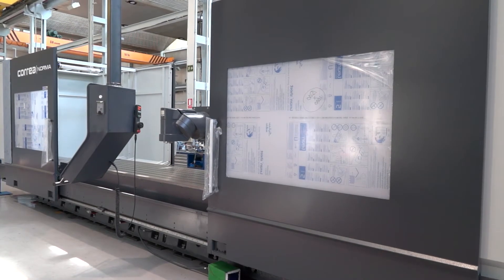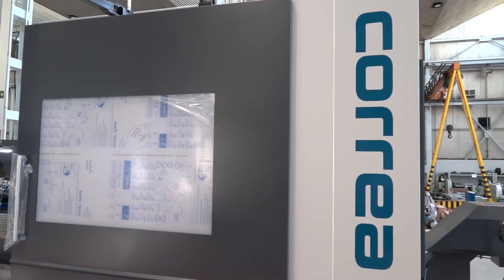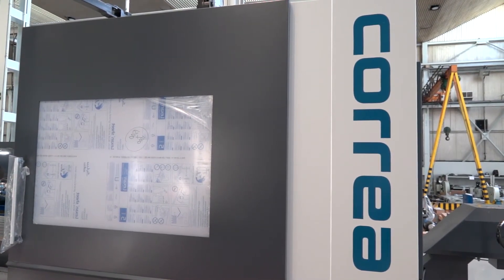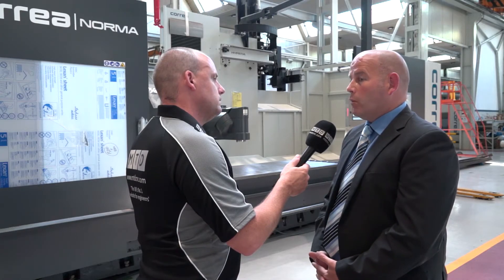Is the Norma your most popular seller? The Norma and the Experta are our most popular sellers out of the entire Correa range. When you face stiff competition, what sets it apart and why do you win the business? Sometimes the competition isn't so stiff, mainly because we actively do cutting trials and we encourage our customers to also do cutting trials at our competition — just to prove the point of how robust our machines actually are.